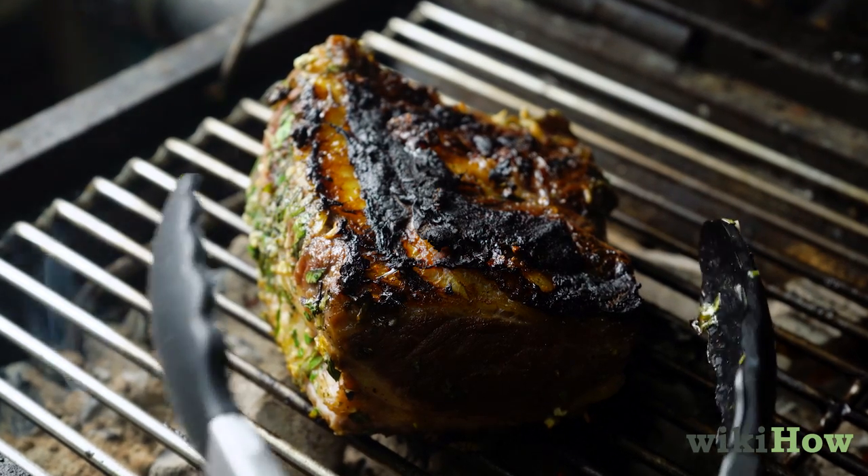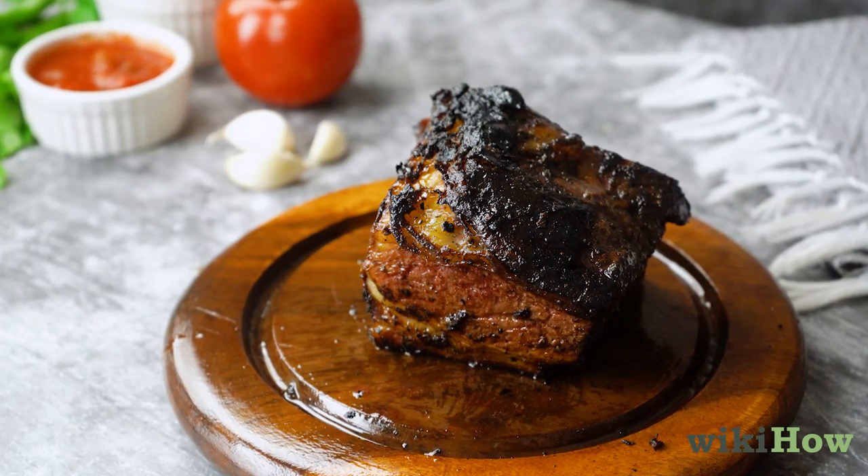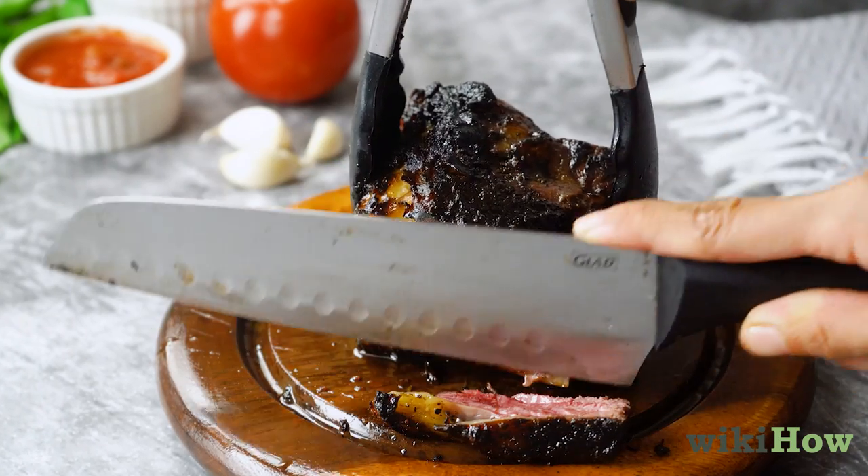Once the steak has finished cooking, remove it from the grill and allow it to rest for five minutes. After it has rested, slice the steak across the grain into thin slices.